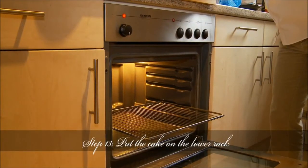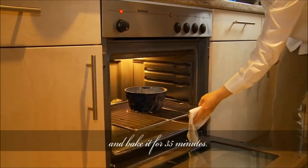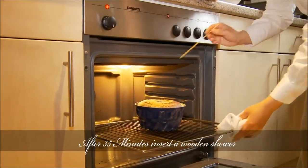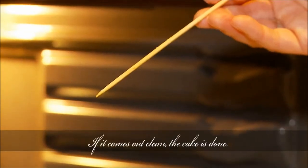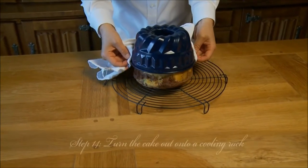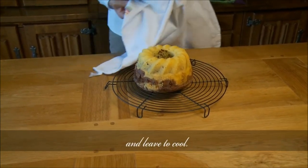Step 13: Put the cake on the lower rack of the preheated oven and bake it for 35 minutes. After 35 minutes, insert a wooden skewer into the center. If it comes out clean, the cake is done. Step 14: Turn the cake out onto a cooling rack and leave to cool.